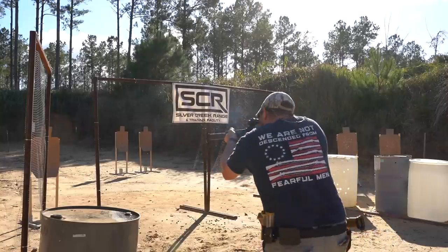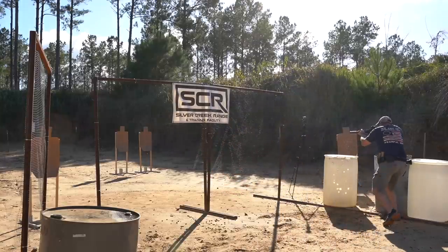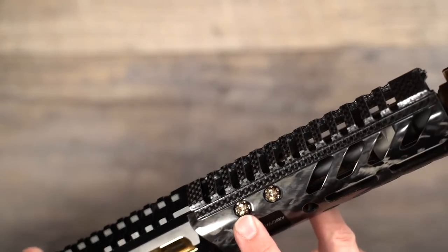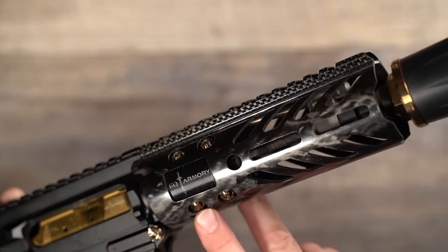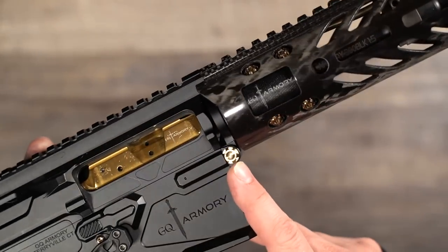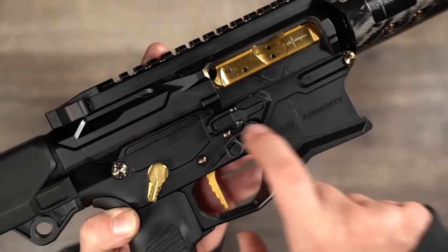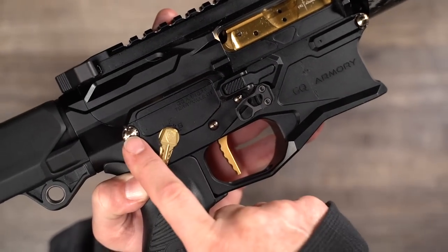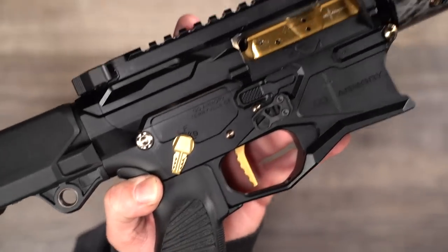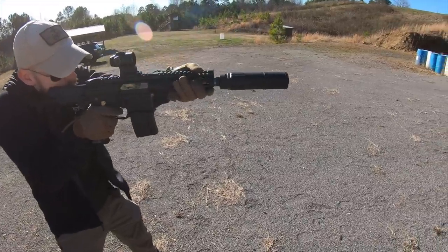The carbon fiber hand guard is pretty impressive on its own, but GQ Armory didn't stop there. They went through the entire gun and changed out all the small parts to titanium to further trim weight. Now the takedown pins, trigger pins, grip screw, buffer detent, firing pin, and castle nut are all made out of titanium. They've really got this gun down to the point where they're just chasing a fraction of an ounce here and there, getting the gun as light as possible without sacrificing performance, while maintaining the ability to hinge open — which is something many of its competitors cannot do.